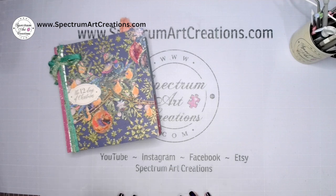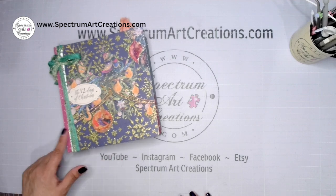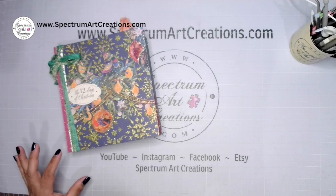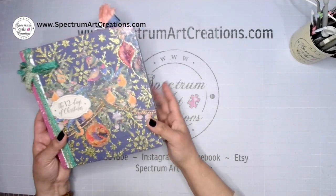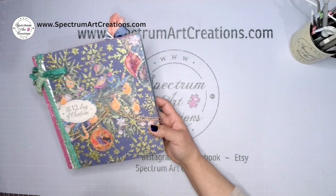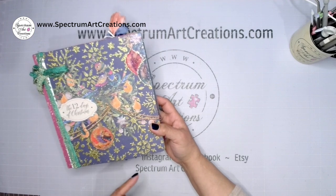The reason I'm doing the binding after the tour is that once you've added your pages and done your binding, you're pretty much committing to that layout. So I want to show you my layout so you can get some ideas, then you can finish laying out your pages, and then do the spine.